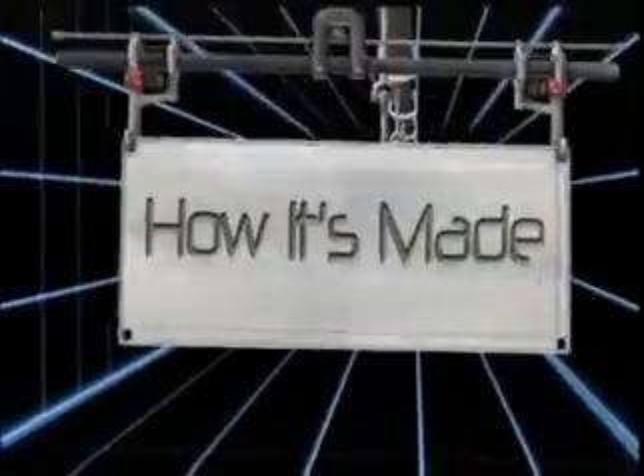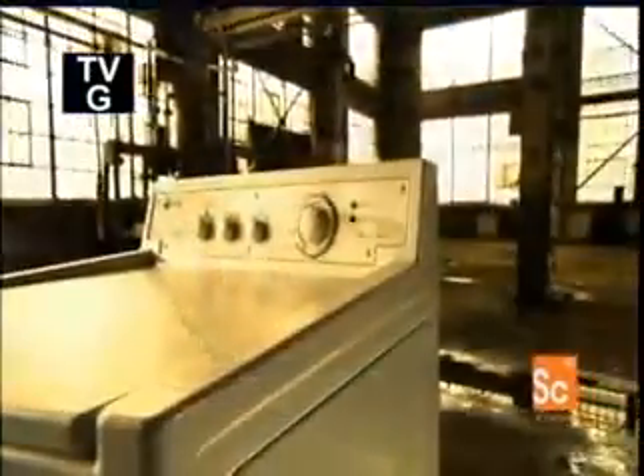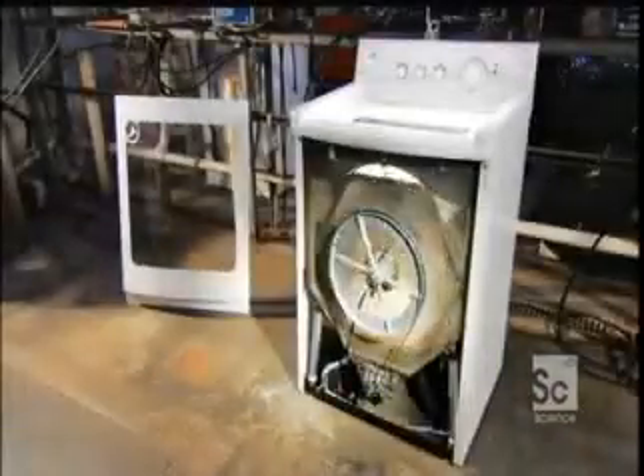Today on How It's Made: washing machines. In the days before electricity, doing laundry was just plain hard work. The first electric washing machines were little more than a bucket with a motor attached. Fully automatic machines came about in the 1960s, but with rising concern for the environment, there are new designs that need less water and electricity to get the dirty job done.